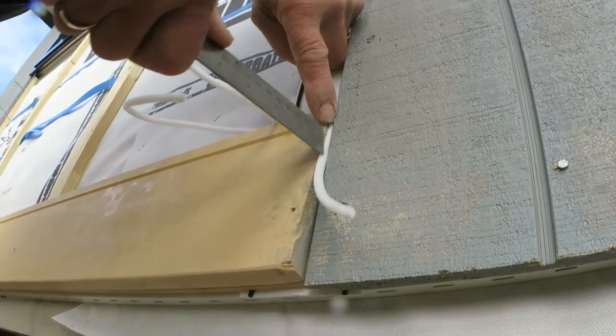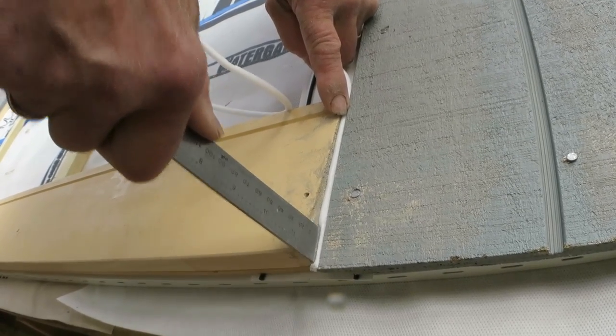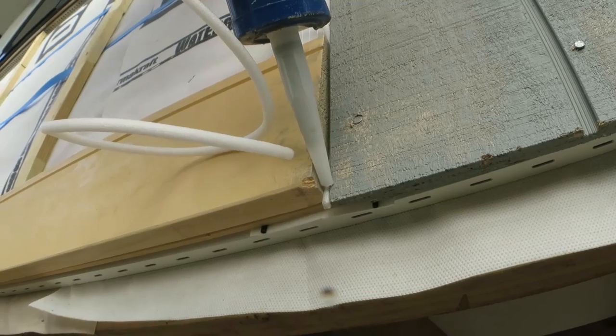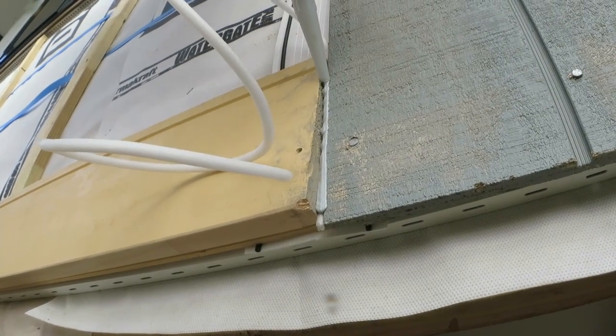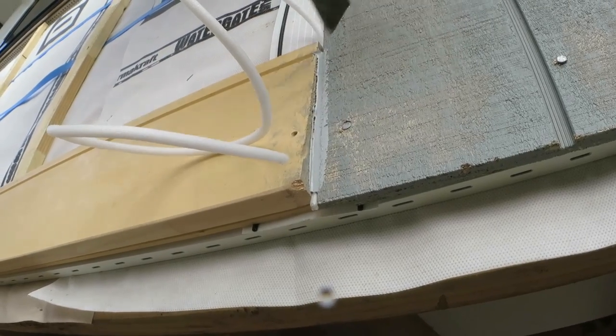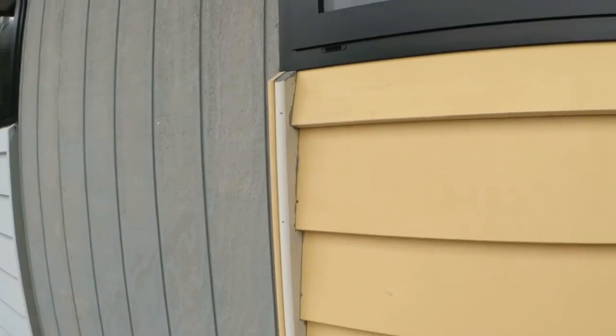At the junction of two types of cladding we leave a small gap and put a piece of backing rod between the two pieces, and then come over with a silicon sealant. Then once the weatherboards are finished,